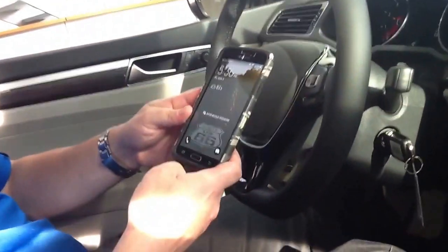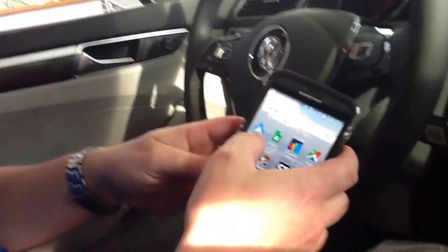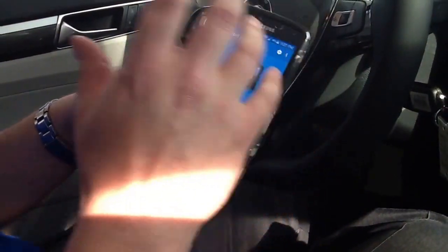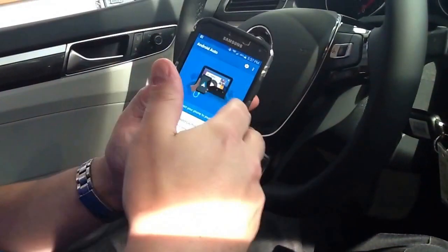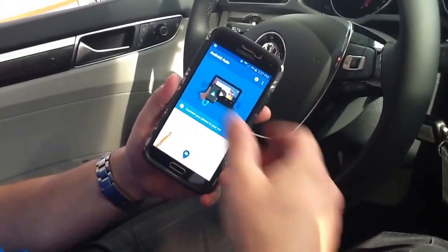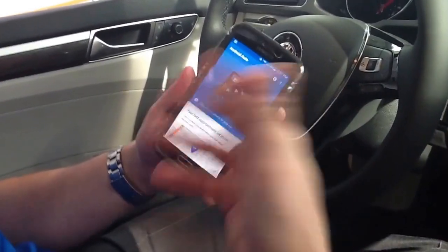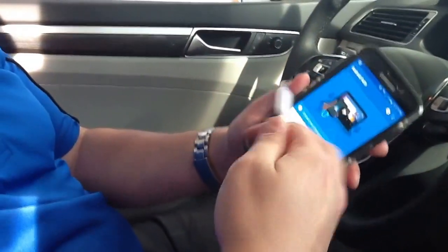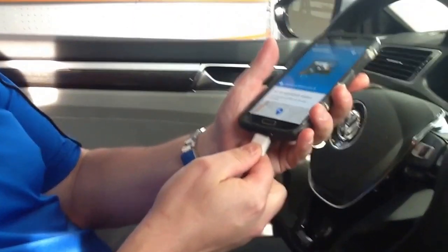So from here, we're going to wake the phone up. We're going to open the Android Auto app, and what you want to do is make sure that the app is open and that your screen is awake and lit up the whole time you're going through this. You don't want your screen to go dark or fall asleep at any point. So we've got Android Auto up and running, and I'm going to plug in here.